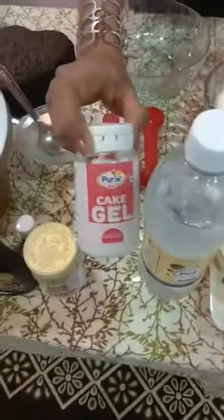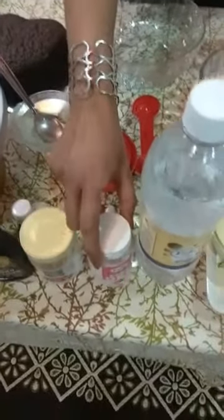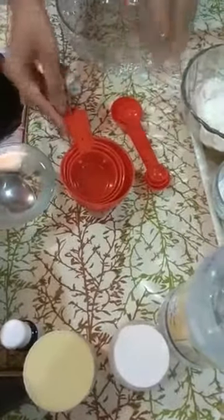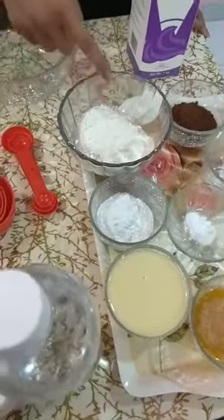Cake gel is readily available in the market — you can buy it. The cake becomes more spongy with the help of cake gel. We also need half a cup of drinking soda. These are the measuring cups and spoons I used to measure all the ingredients required to make our basic sponge cake.